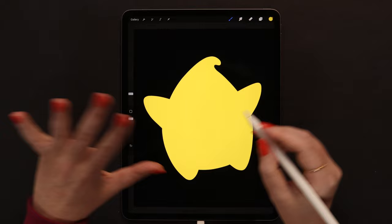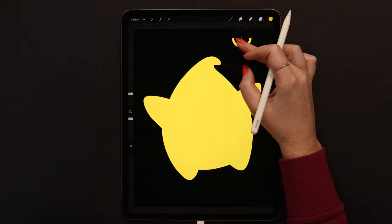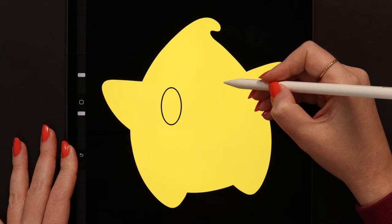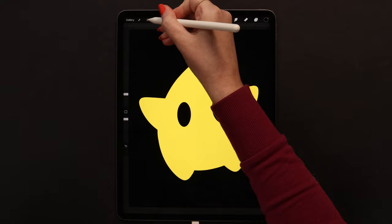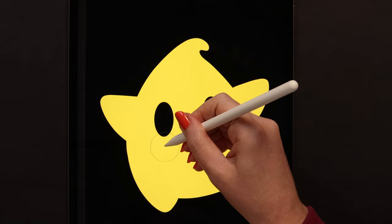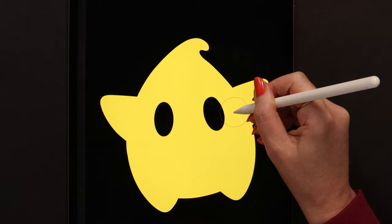Now that we have all the shapes, we can draw the eyes. I will create a layer on top of all layers, then pick the color right from the background - it will be black. Let me draw an oval on the left side first, and then on the right. If you wait a second, it will get perfect, so now we can fill both shapes. To adjust them, I will be using liquify, pushing a little on top, at the bottom, and on the side.